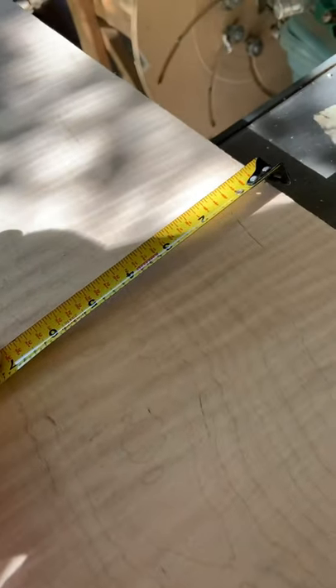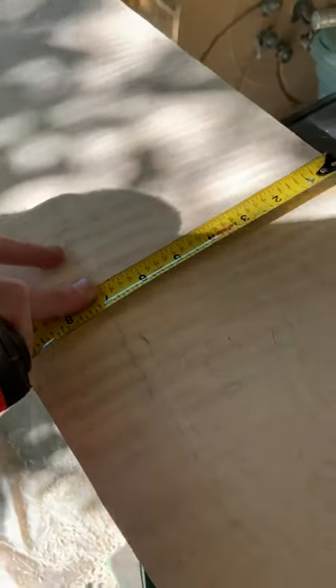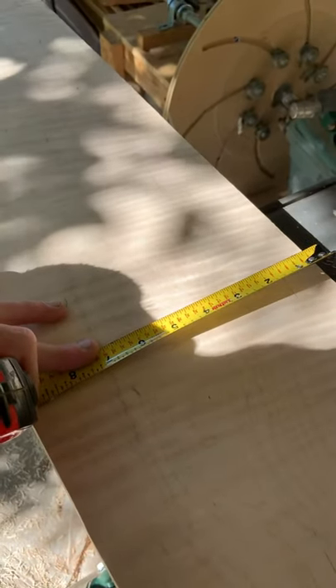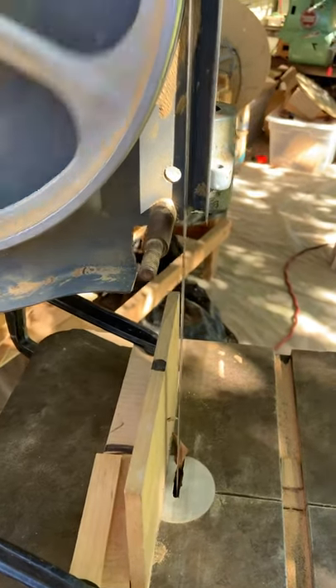I'm keeping it flush on the bandsaw with my jointer, held down with some clamps so it doesn't move. Once that's done on both of them, we're going to rip the widths that we want on the table saw before we send them through the bandsaw. On one I will probably go thicker at about nine inches, and on the other about seven inches, and use the cutoff for reinforcement rings. Now that that's finished, I will mill them in half at the bandsaw.